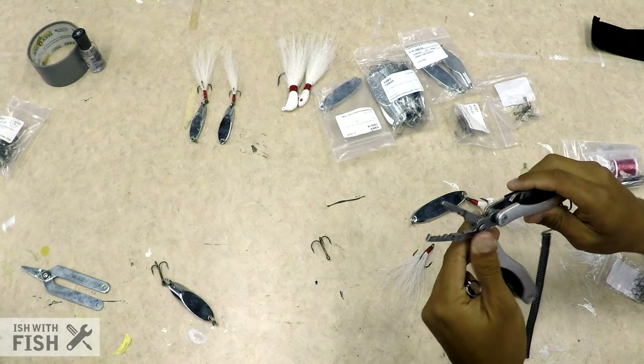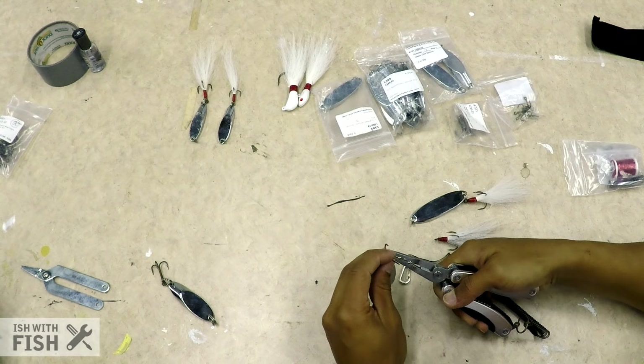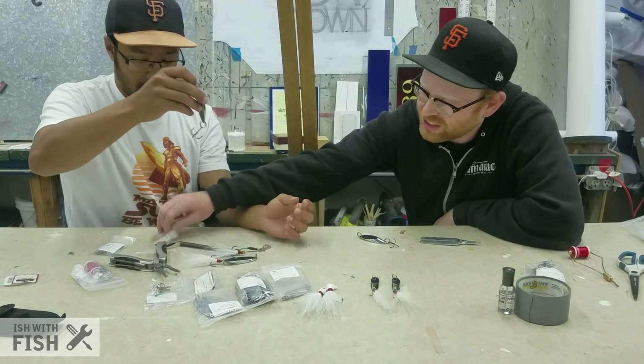This is a size one VMC 9649 treble — brand new, pretty sharp. This is a poor man's Leatherman multi-tool, 15 bucks on Amazon, and it has a split ring set of pliers. A lot of Leatherman's or similar multi-tools don't have split ring pliers. To attach the treble, you pinch the split ring where the actual split occurs, open it up, slip the treble eye through it, and slide it into place. Step one done — that's your cast master. If you want to tie in a bucktail to give it more action, you can, but that's pretty much it.